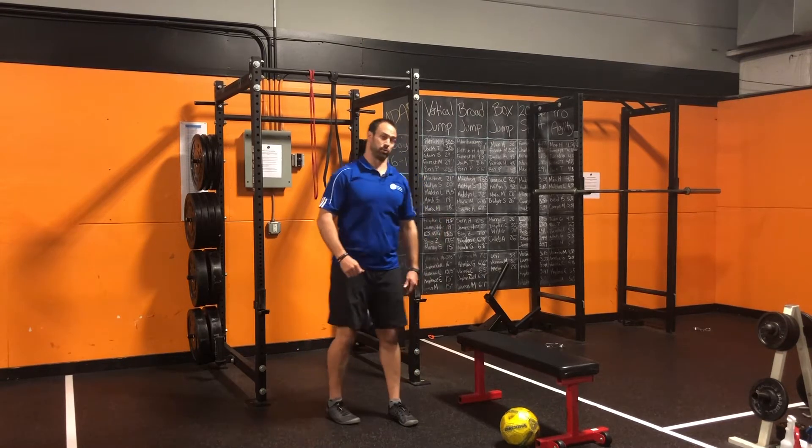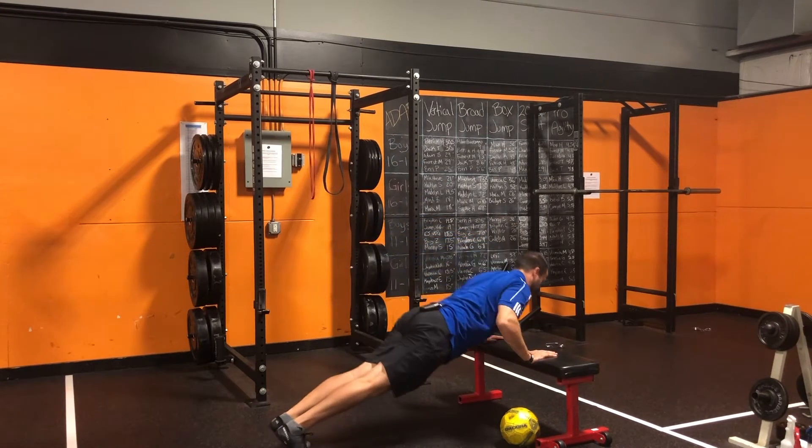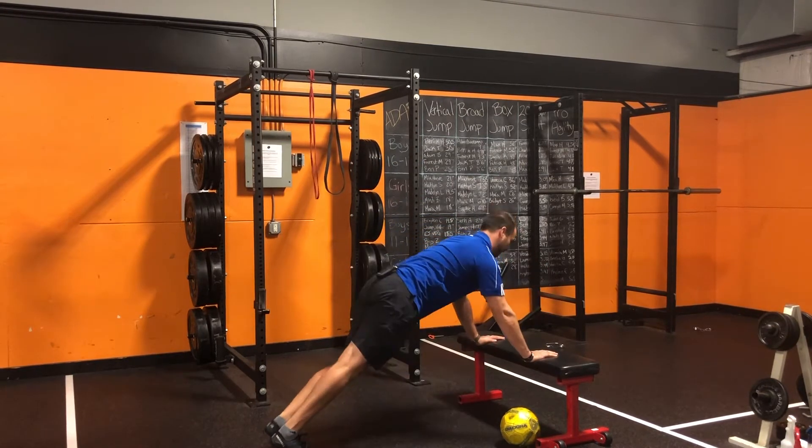Then you're going to go into push-ups. Here I'm going to do push-ups on a bench. All the way down, open the chest up, all the way back up.